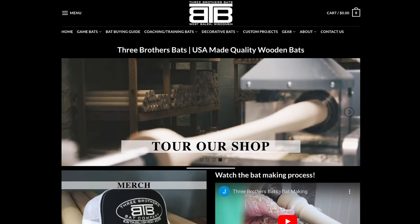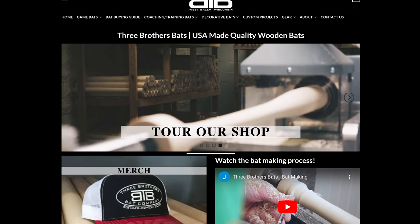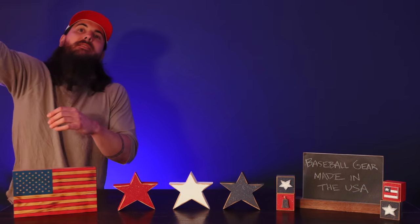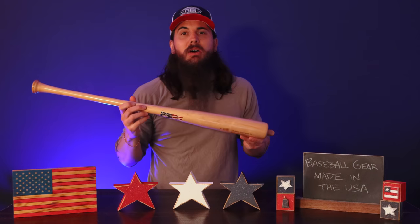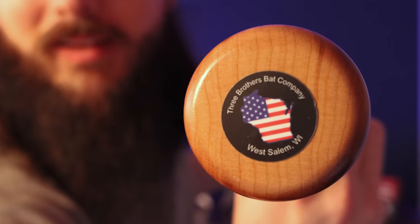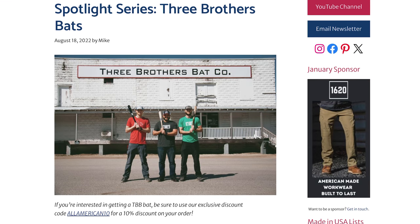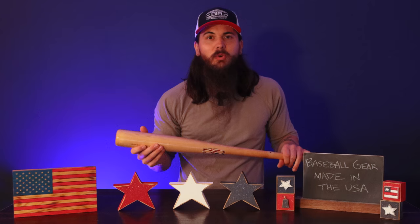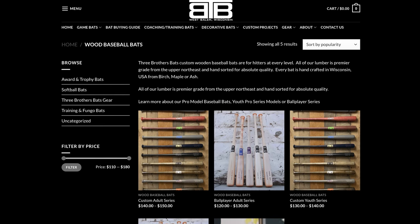First up in baseball bats is Three Brothers Bats. These guys are based out of West Salem, Wisconsin and are a super cool small baseball bat manufacturer. They hand make everything, and I actually have one of their bats right here — this is their custom pro series model. They come in ash, birch, or maple, and everything is super high quality. Three Brothers has a few notable guys hitting their bats. We also have an exclusive interview with them on allamerican.org, linked in the description below.